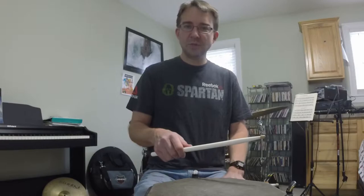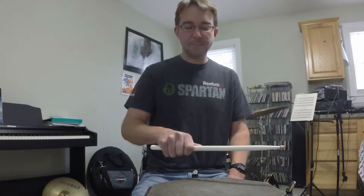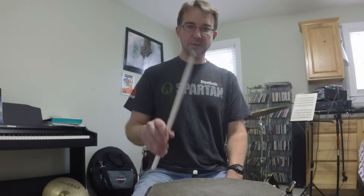Let's say you're starting out right now and we're going to talk about matched grip. You lean down, you pick up a stick. One thing you shouldn't be doing is squeezing that stick and adding tension, because your wrist would get tired really fast if you were squeezing the drumstick. You wouldn't be able to play cleanly or for any reasonable length of time. So you need to be relaxed — your grip, your fist, your fingers, your arm, your wrist, your shoulders — all of this needs to be relaxed.